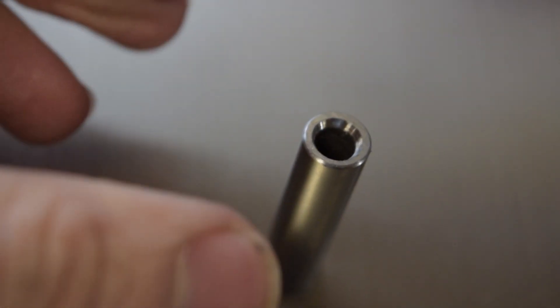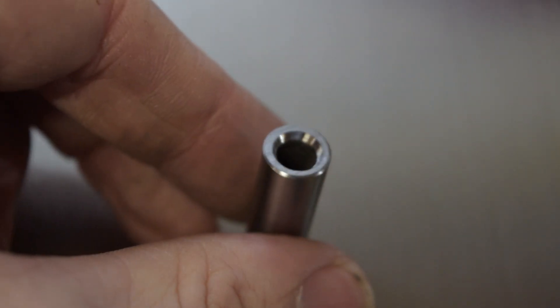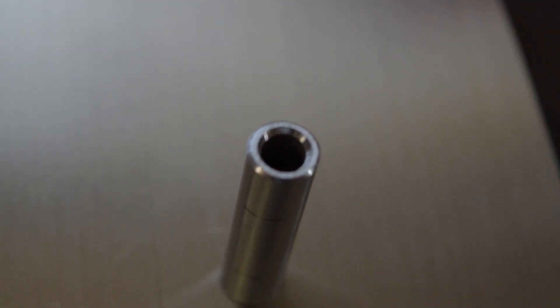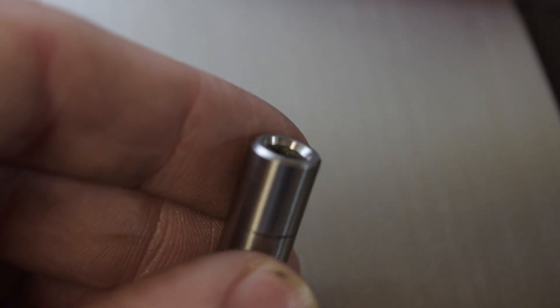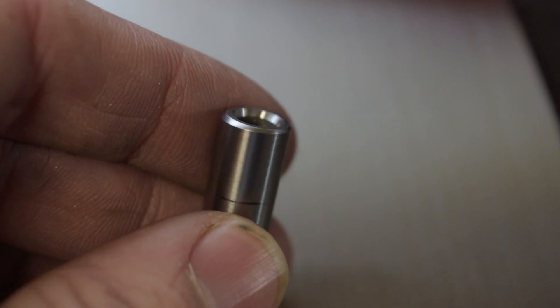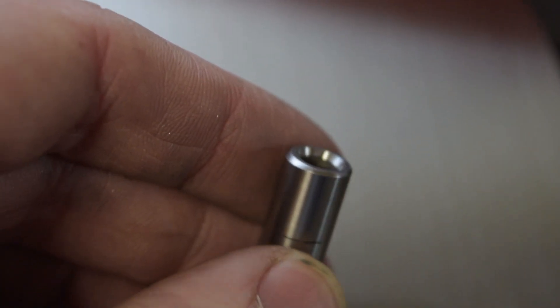Nice and chamfered — looks like one you'd find in a car or a bike, something more high performance. Nice and chamfered end, and there's the other end. It didn't go too terribly deep; there's our line from where the piston is. It should have plenty of strength, looks nicer, a little bit of weight loss — overall I'm happy with it.